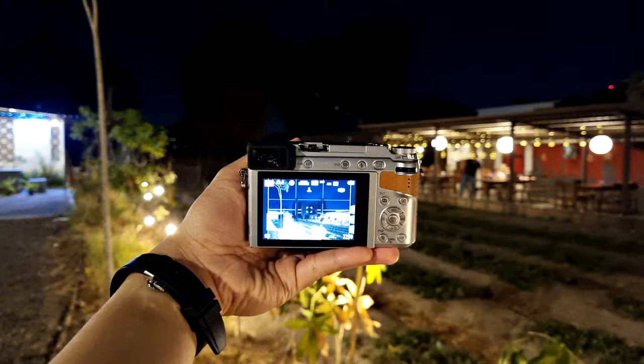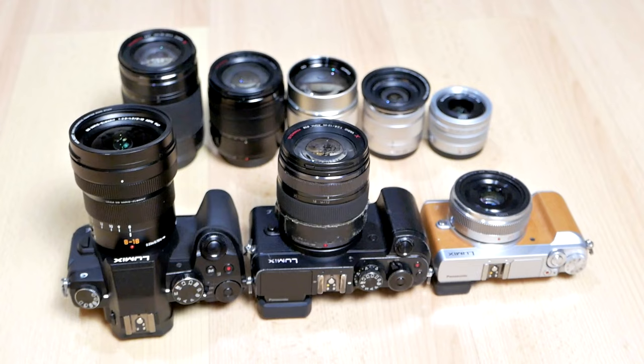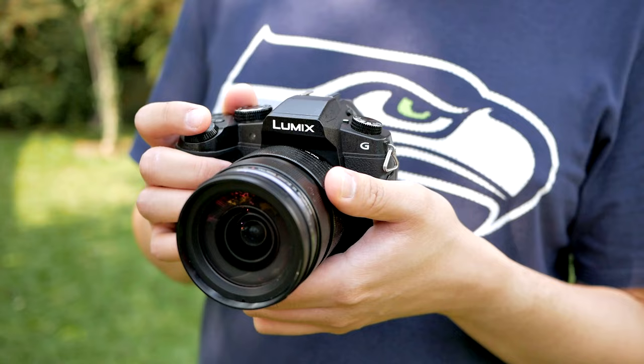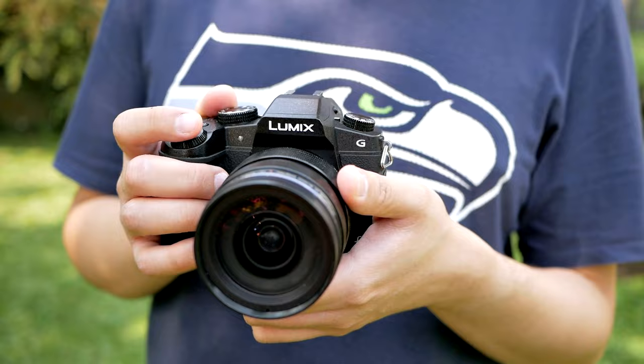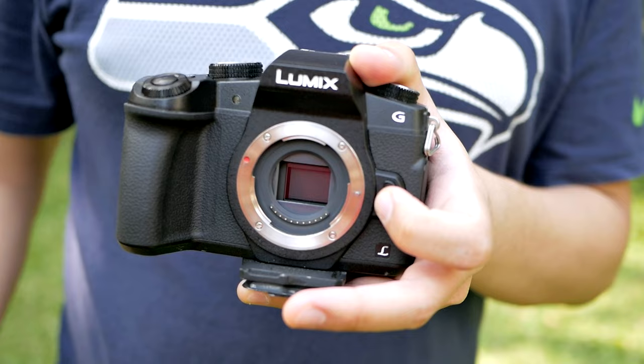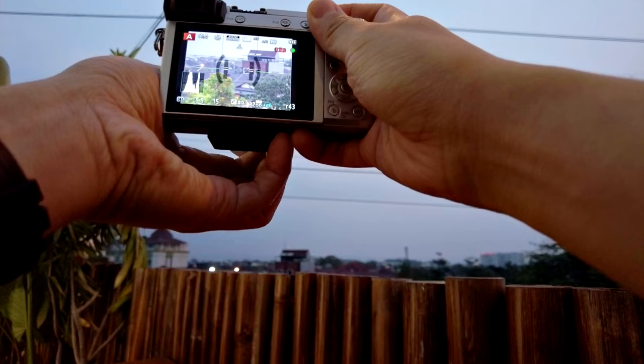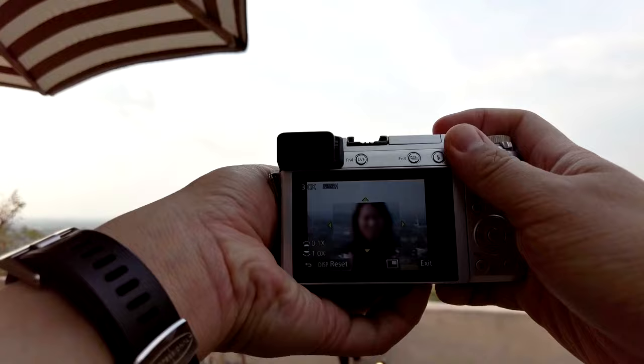Today I want to share some tips, especially about shooting in lower light situations using Micro Four Thirds cameras. As some of you might already know if you've followed my channel, I'm a heavy Micro Four Thirds camera system user — especially with the Panasonic GX85 and my Panasonic G85. When it comes to Micro Four Thirds, everybody knows that it has a smaller sensor compared to APS-C cameras or even full frame cameras from Sony, Fuji, Nikon, and Canon. So with a smaller sensor, there's always a little bit of compromise when it comes to lower light conditions as well as background blur. Today we're going to talk about how to tackle that low light issue.